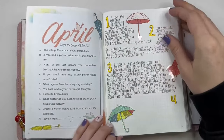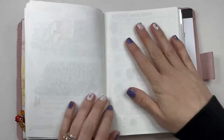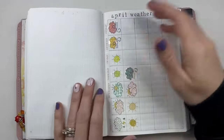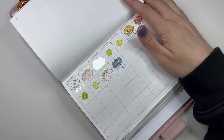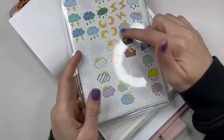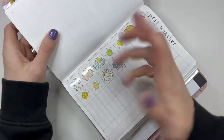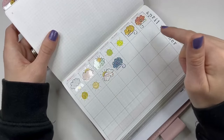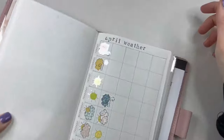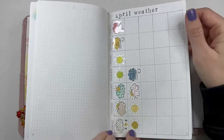We have our April journaling prompts — I've only done the first three and these are pages for that. And then I've been tracking the April weather. In one of the kits they gave weather stickers and I was like, what do I want to do with those? So I thought it would be kind of fun — we'll see if I run out of any specific ones — but it's just kind of fun to see how the weather was in April. It's been windy. It's been windy.